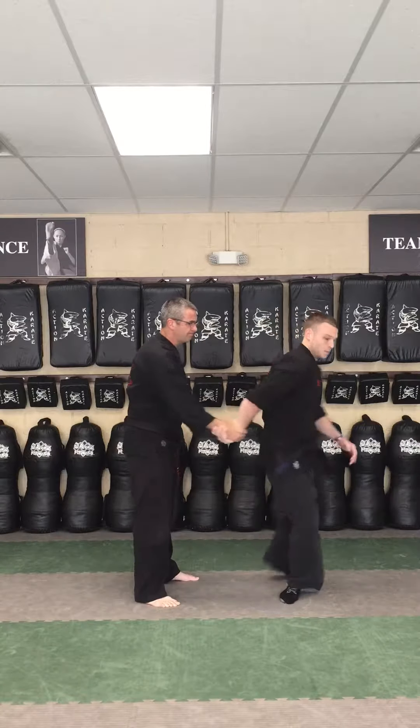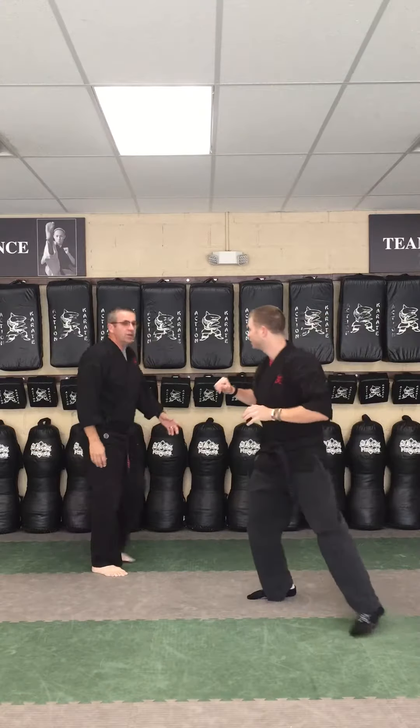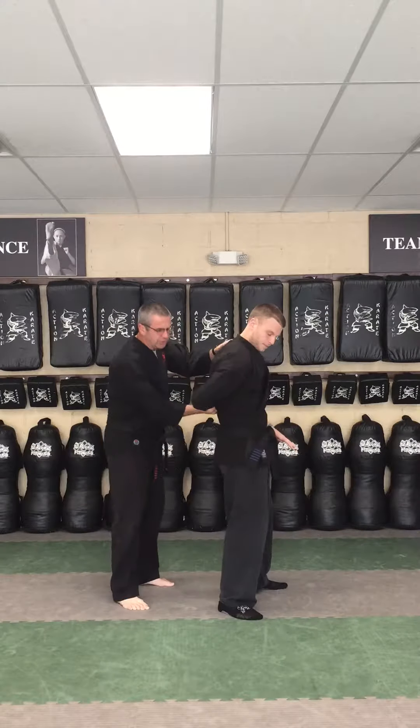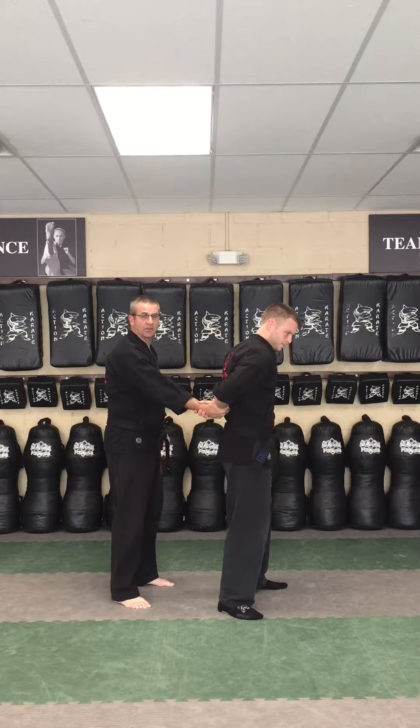Mr. M is going to walk us through it. Stop — stay back. So real quick, we'll break it down. The first thing he's going to do is a counter grab, so he's grabbing my wrist back so that I don't have the control anymore.